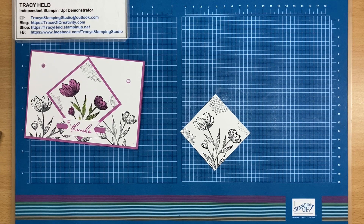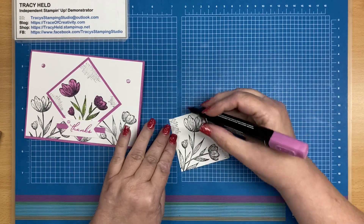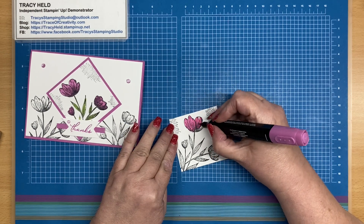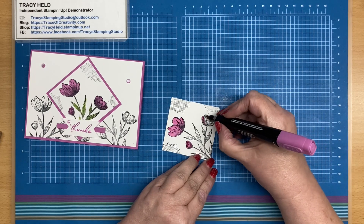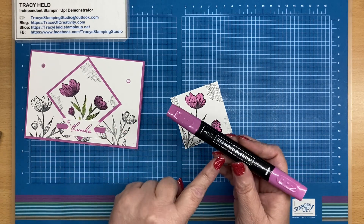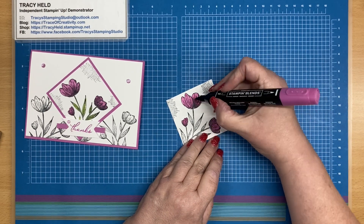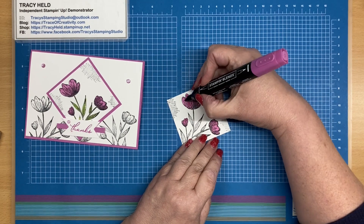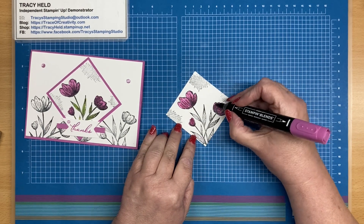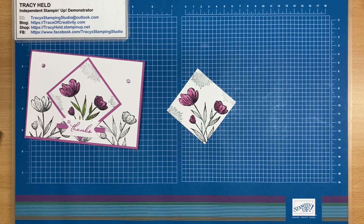Now I do very simple coloring. Taking my light Petunia Pop, I'm going to color in the petals. Then with dark Petunia Pop, I'm going to use the bullet tip and just flick over the lines that are already stamped there, just to give us a bit of extra depth in the flowers. Now I'm going to do the same on the leaves with the light and the dark Granny Apple Green.